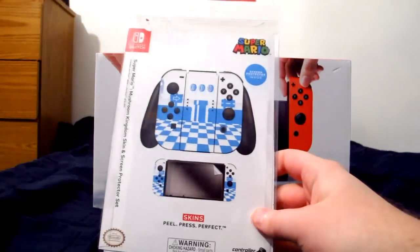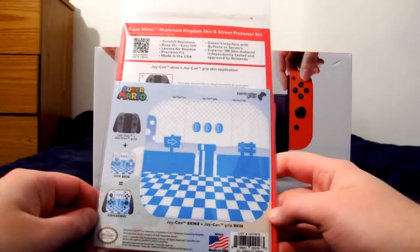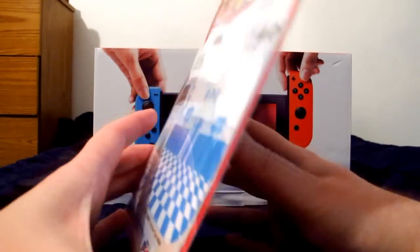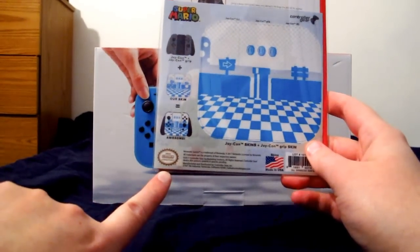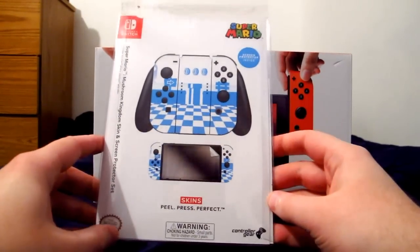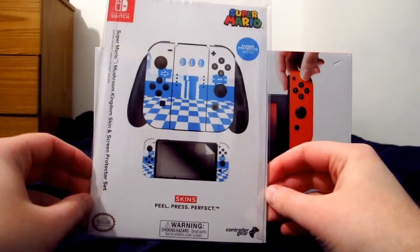I also got a little screen protector and skin set. I did not put on the skin, because there was a thing where skins were actually damaging the surface of the Nintendo Switch for various reasons. I assume this one wouldn't, because it's been approved and tested and whatnot, but I'm going to have to look into that. The screen protector, however, I put on perfectly with no dust or bubbles — it took a lot of OCDing, believe me.